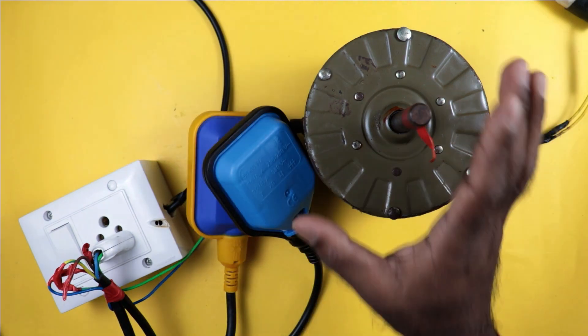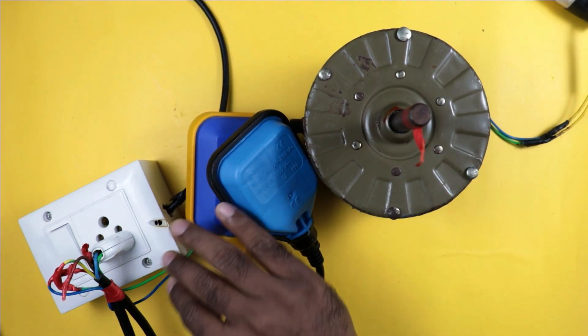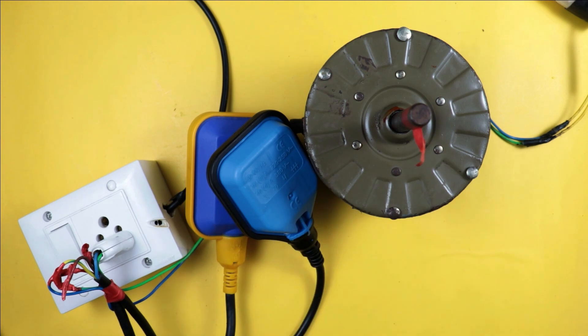I hope this concept is now clear — how a water pump in your home can be turned on and off automatically according to water level. I hope you liked this video. If you liked it, give it a like, and if you are new to the channel, subscribe. Thanks for watching.